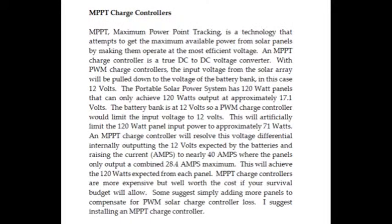MPPT maximum power point tracking is a technology that attempts to get the maximum available power from the solar panels, making them operate at the most efficient voltage. The MPPT charge controller is a true DC to DC voltage converter.